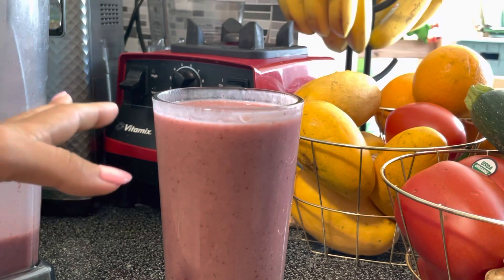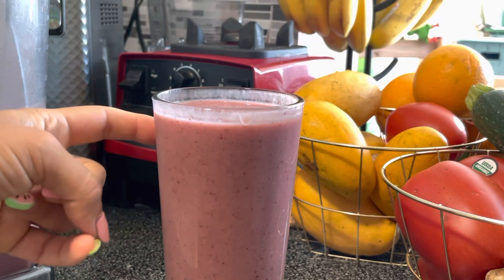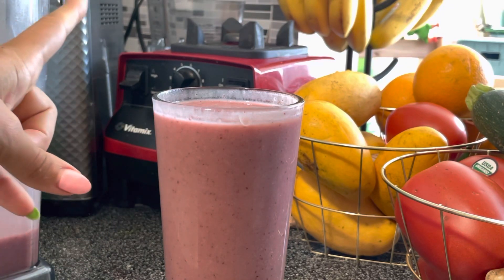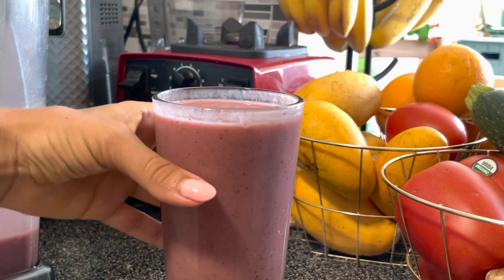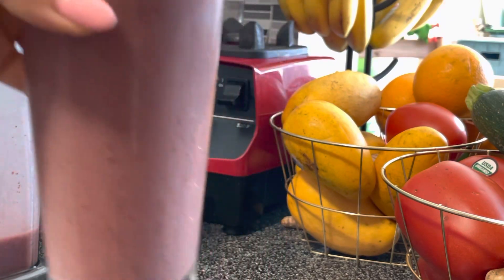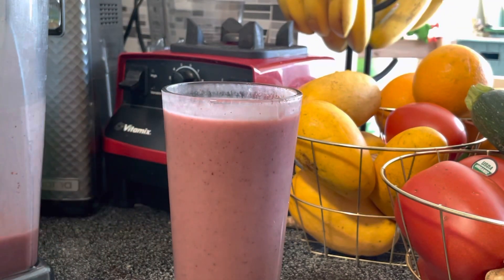So if I had to measure these things out: I put in four bananas, a half cup of frozen cherries, about two tablespoons of hemp seeds, three dates, and water. Oh my God, it is so, so good.